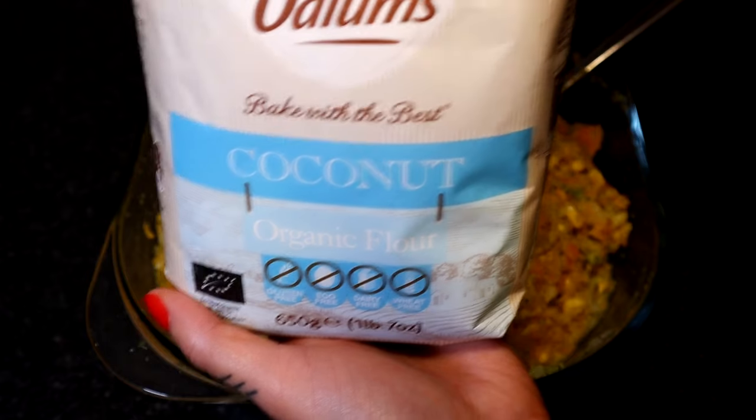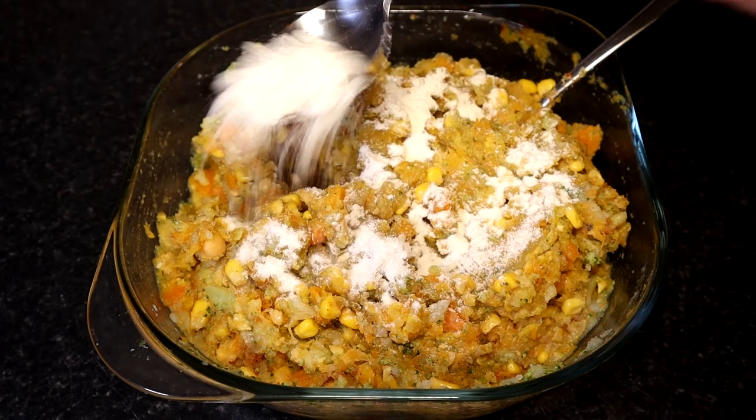Add 2 tablespoons of flour. I am using coconut flour but you can use regular as well.